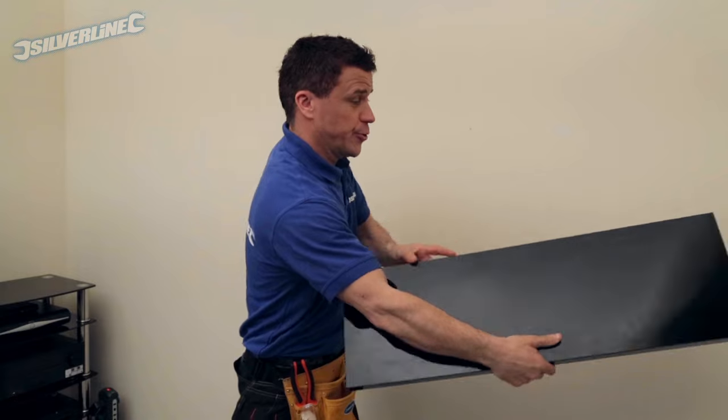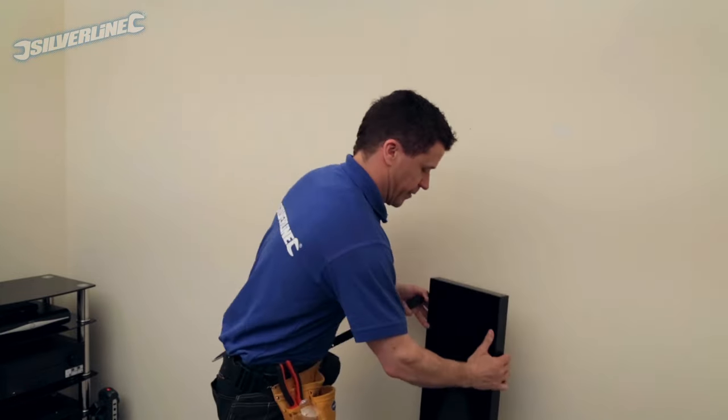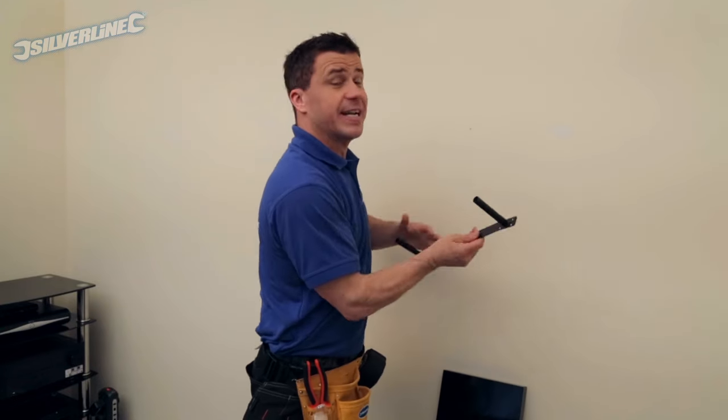This particular shelf comes in two pieces — very cleverly it has a bracket that tucks away inside. What you need to do is get this fitted perfectly level to the wall.